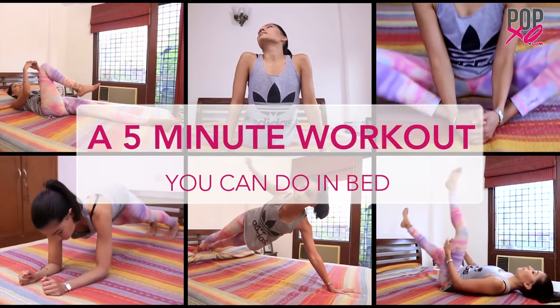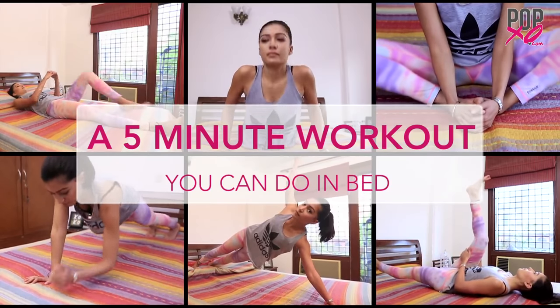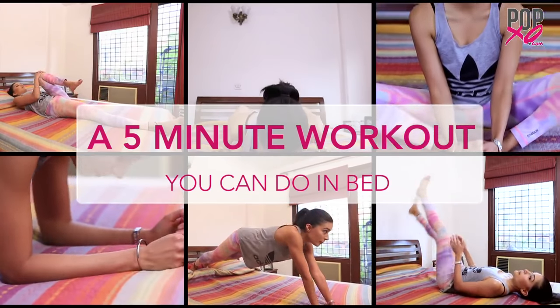Today I'm going to show you a simple yet effective 5-minute workout that you can do right on your bed. As most of you already know, stretching is a must and must be done before and after each workout. Today I'm going to show you 3 exercises that will really help open up your body.